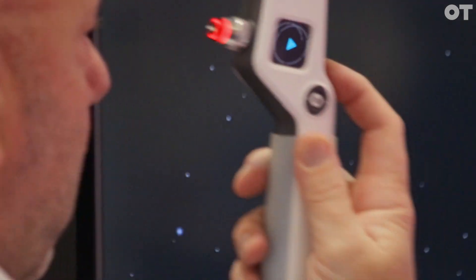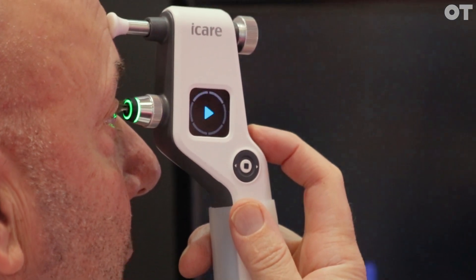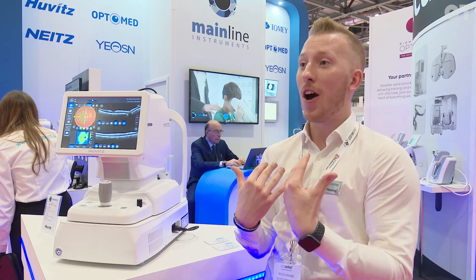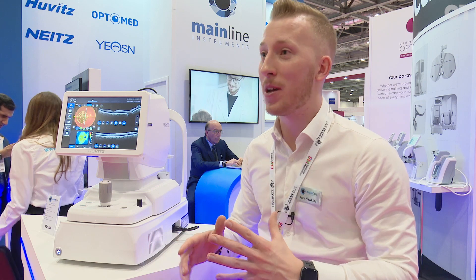For domiciliary use, you get people that you aren't able to get in the upright position, which can be very difficult. Now you can go and see them in the home — they may be on a reclined chair slightly — and you don't need to worry about disturbing them too much. You can take the measurement straight away.